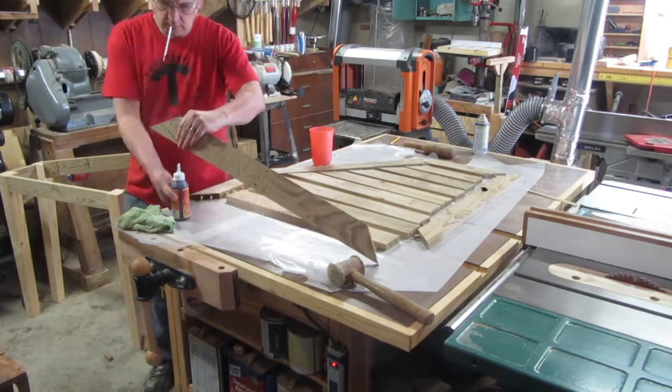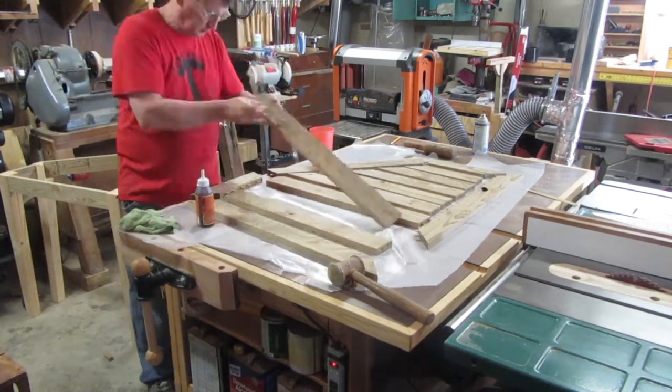There's a lot happening all at once in this glue up, so I have to move really quickly.